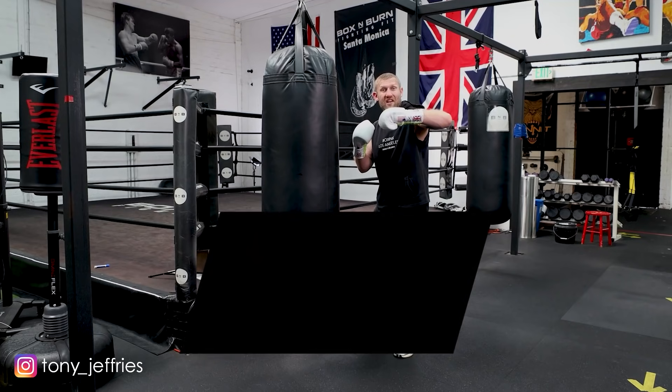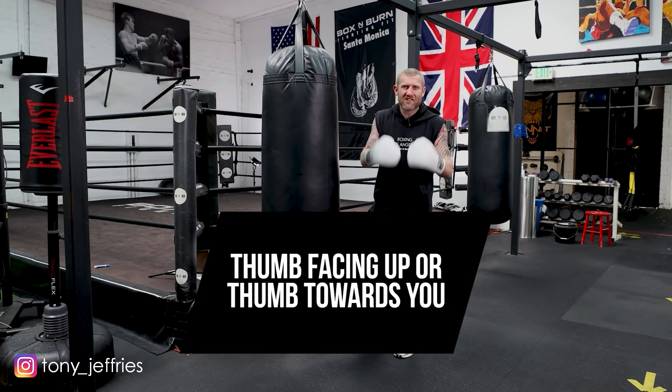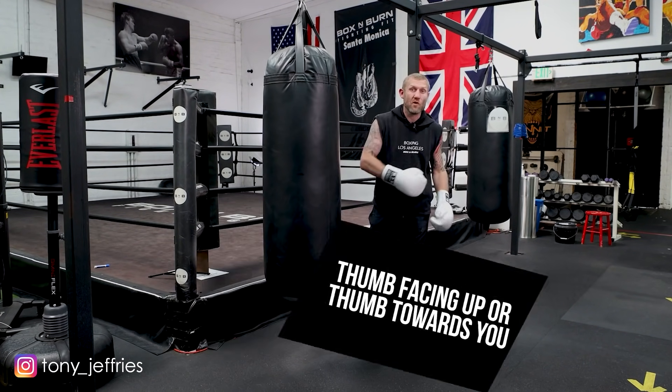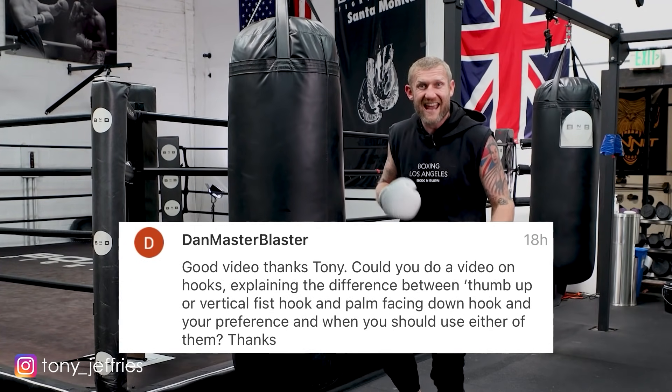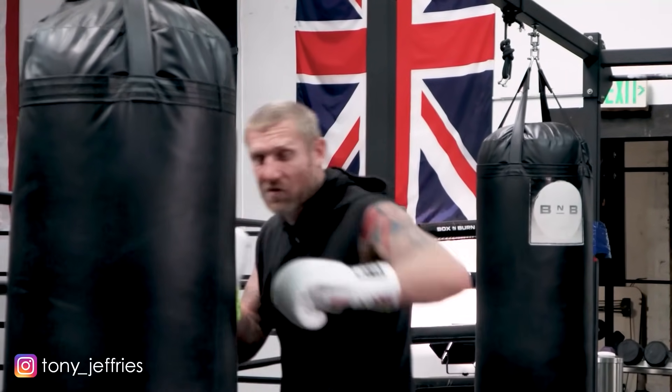Thumb facing up or thumb facing towards you — this is a question I got asked in the comments on my last video from Dan. Thank you for the question. This is a topic that is hot in boxing: what's right, what's wrong, which way should I throw the hook? On this video I'm going to tell you exactly what I think.